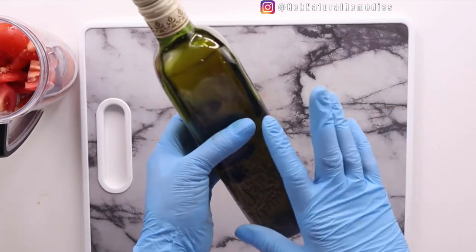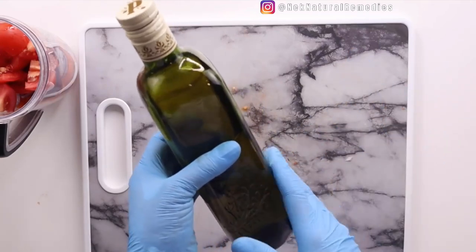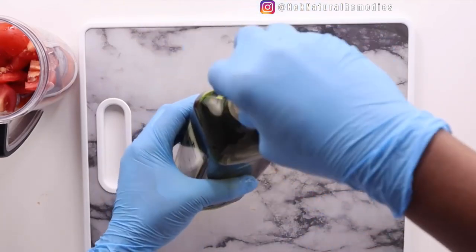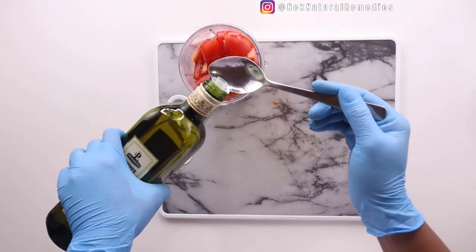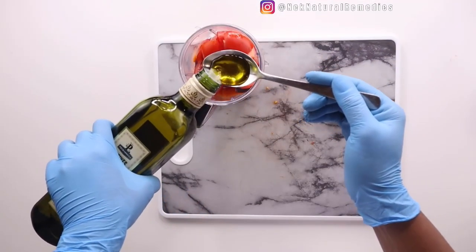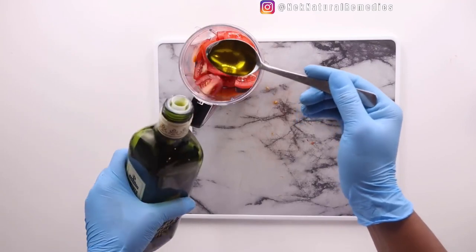Apart from helping absorb nutrients from tomatoes, olive oil has a very good benefit for the eyes. Remember, it has omega-3 fatty acid that is also healthy for the eyes and for general health. I will be adding one tablespoon of olive oil to this recipe.